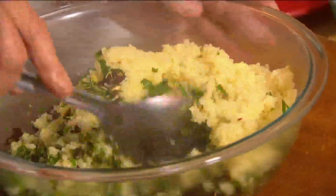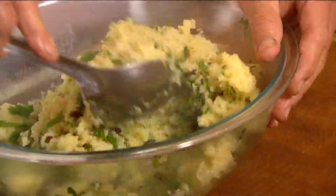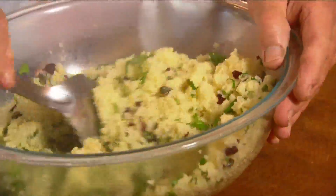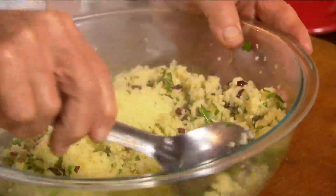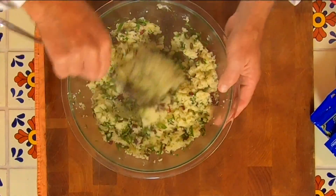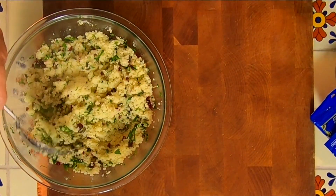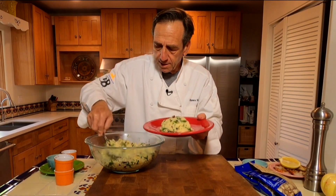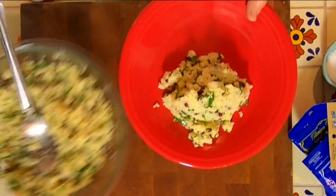What's great about this couscous is it really can add a lot to a meal. It becomes almost like the showpiece, especially when you're not serving a larger protein. You can see how there's so much in this that it really makes for a wonderful dish. We'll go ahead and plate this up — I like to give a couple big scoops, because I guarantee once people try it, they're going to want more.